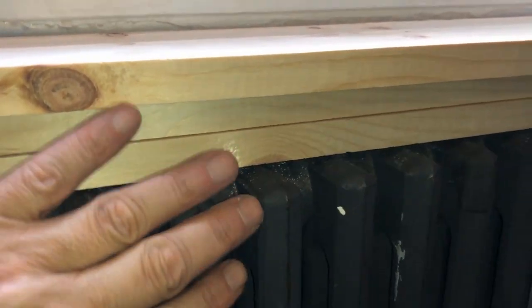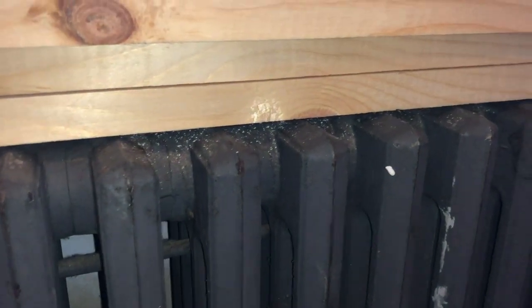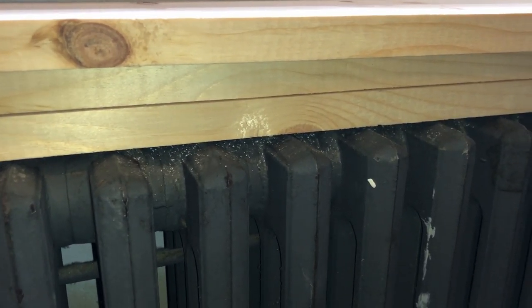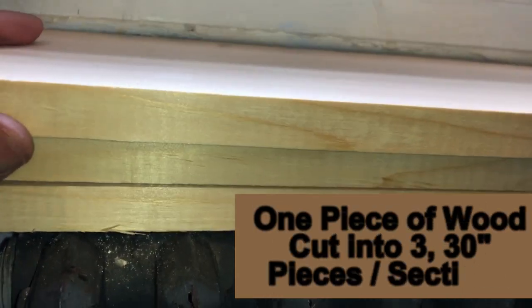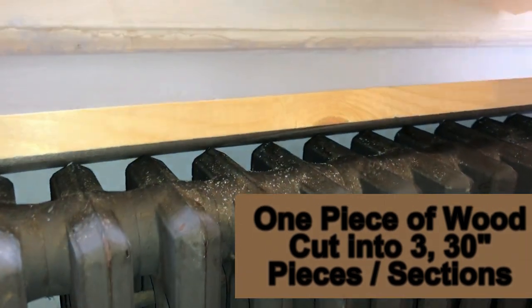I thought of a temporary fix. I'd like to replace this with nicer, thinner radiators eventually, but for now I came up with this quick idea and I'm just sharing it with you in case you have the same situation. I bought three pieces of wood, and I'll show you the end product.